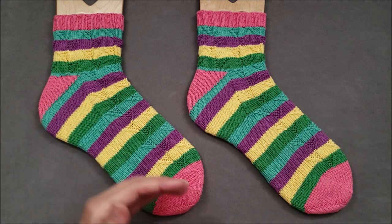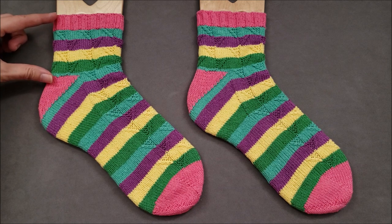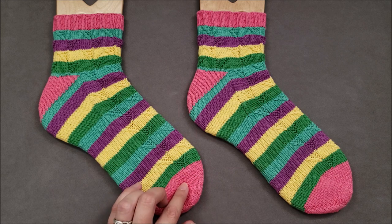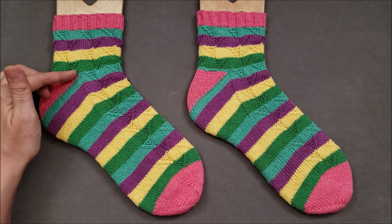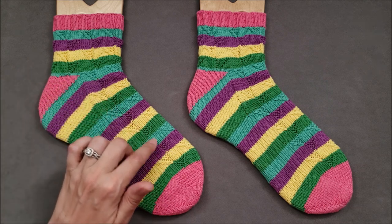These socks are worked from the toe up, so you can make the leg of the sock as long or short as you want based on your style or the amount of bits in your stash. The socks have a spiral toe and a flapless gusset heel, along with a lightly cabled design to add some interest.